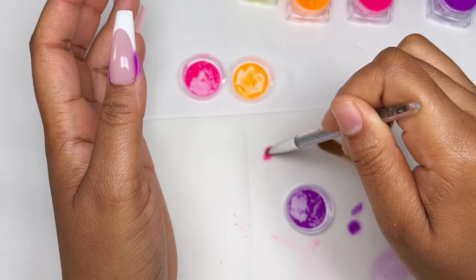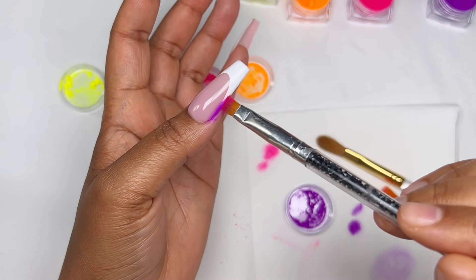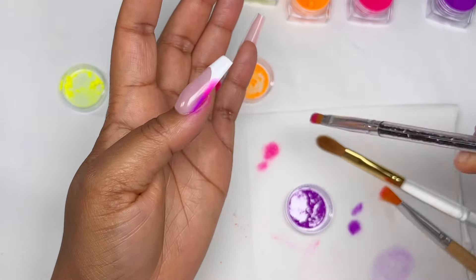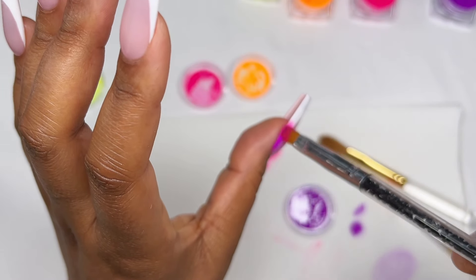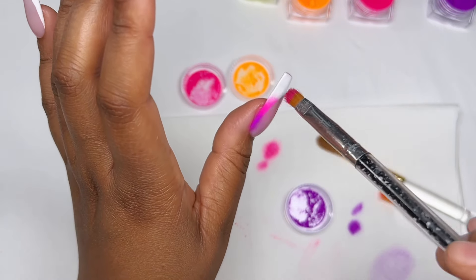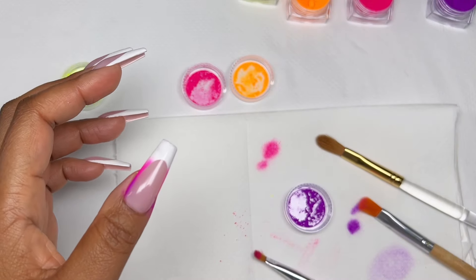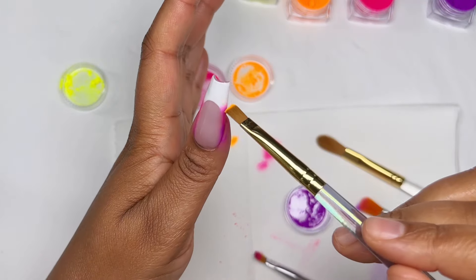The important thing is just not to load your brush with too much powder. Before I tap onto the nail I rub the brush onto a paper towel, releasing most of the pigment — that way the colors can ombre into each other. If you do not tap off the excess, you'll have a harsh line which makes it almost impossible to blend with the next color.